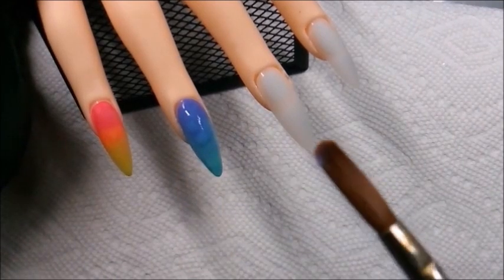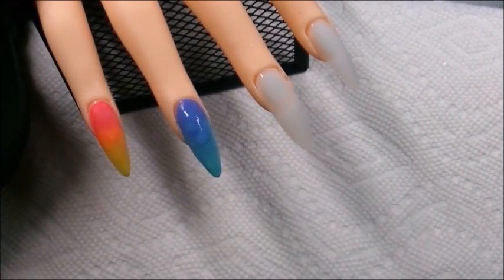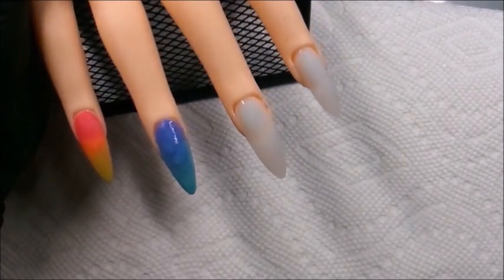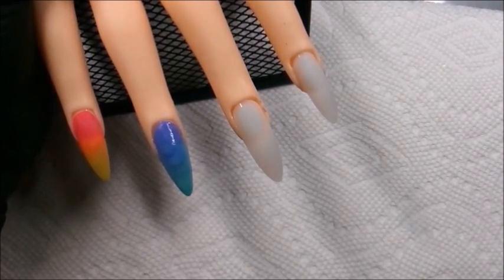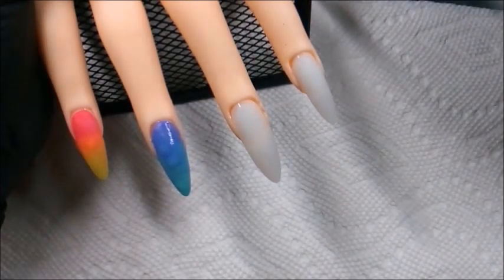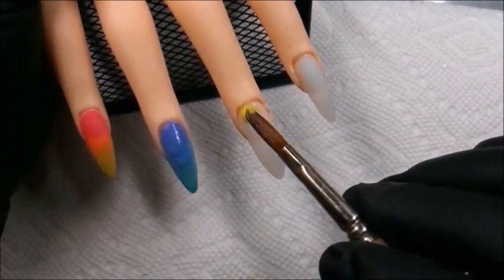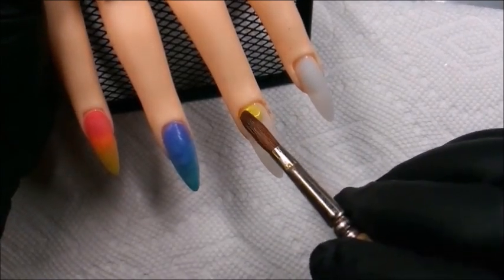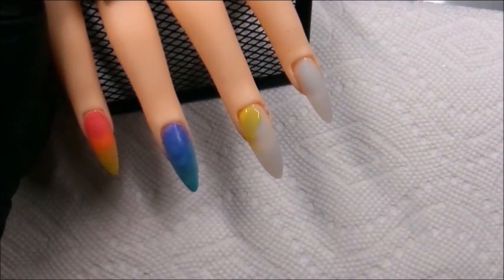Here I'm holding the brush up to the camera so that you can see — oftentimes when you're working wet, your product can build up inside the brush and become clumpy. I'm starting a marble here, which I've never done before, so I'm just going to do what I can.